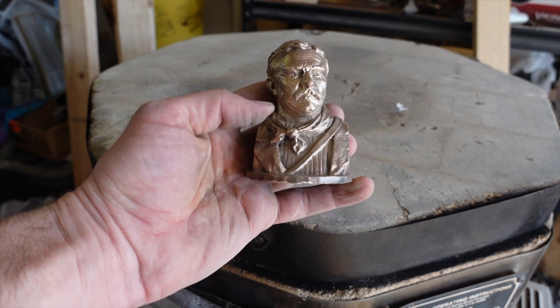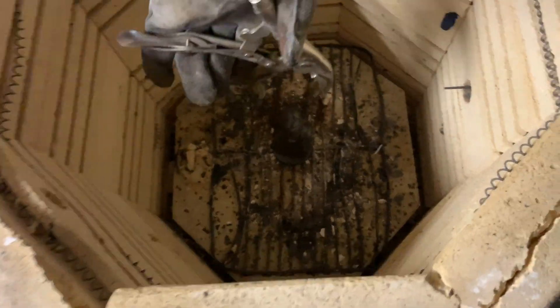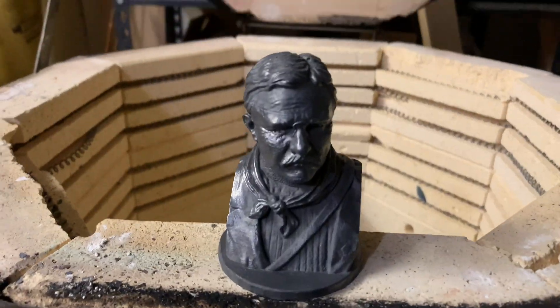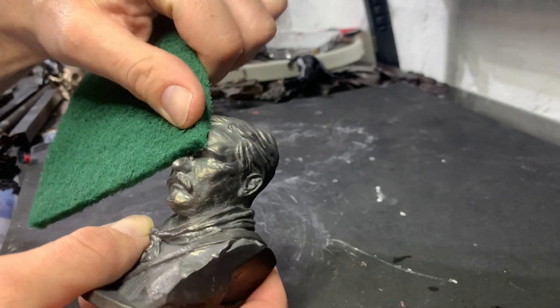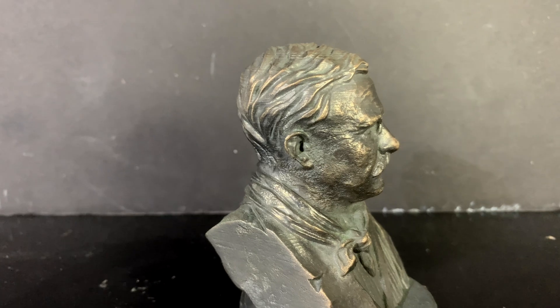Normally I'll put this in a liver of sulfur to give it a patina, but in this case I put it in my kiln and heated it up to about 600 degrees to give it a natural dark patina. I'll do a little bit of buffing and then it'll be done. I'll auction this guy off on eBay — check the description for the link if you're interested.